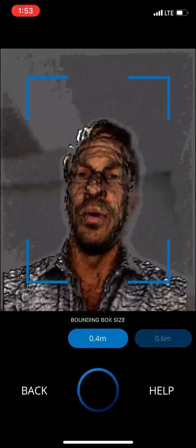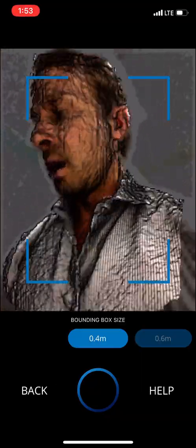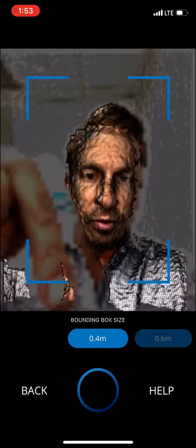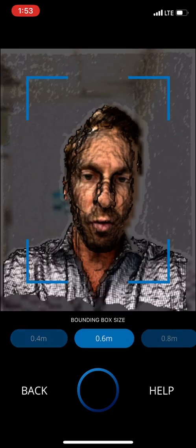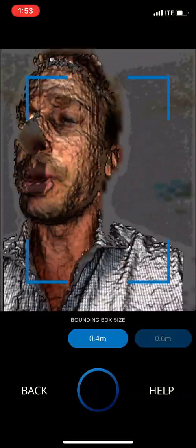I'm going to use this Kleenex box as an example — the Purell is clear, but the Kleenex box more represents what a foot would be like to scan. Take a look here: there's a bounding box size of 0.4 meters. I'm going to swipe this over to 0.6, 0.8, and one meter. For foot orthoses, 0.4 meters is plenty good.